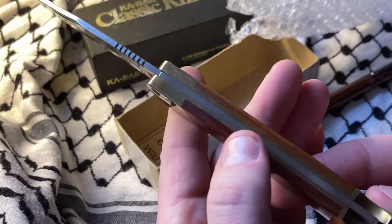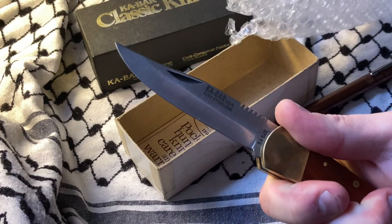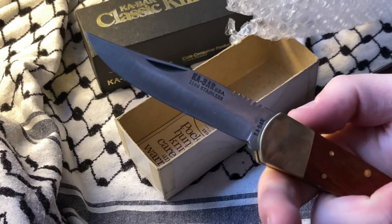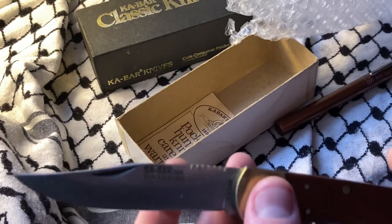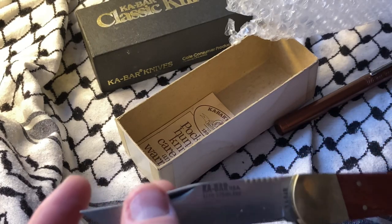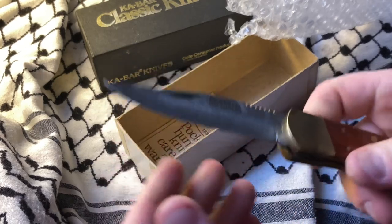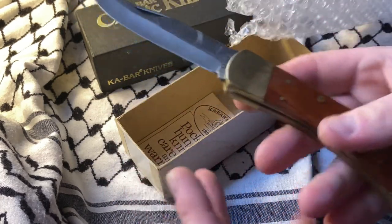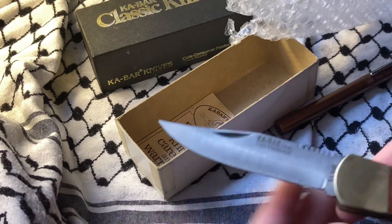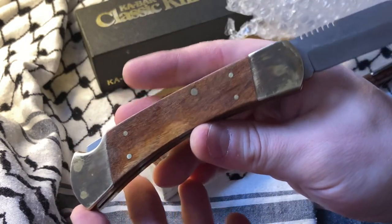I'm really surprised at how solid a piece of gear this is. That is so solid — what they call bank vault, right? It's so big it would never move. So, so tight.